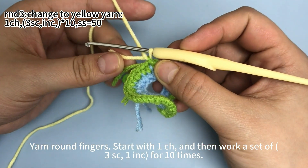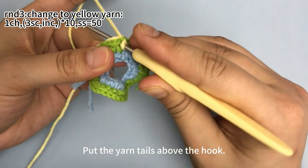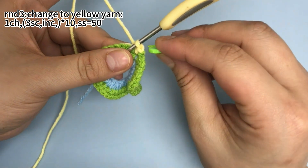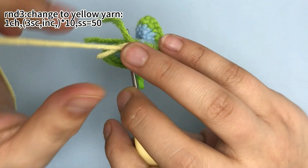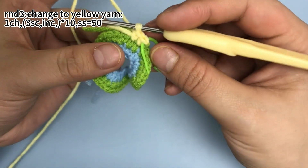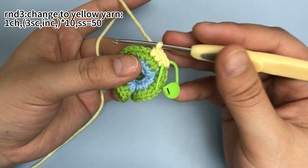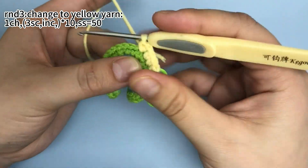Then we need to work a set of 3 single crochets, then 1 increase, for 10 times. First work 3 single crochets. Put the yarn tails above the hook. Place a marker in the first stitch. Work 2 more single crochets. Then in the next stitch work 1 increase, which means 2 single crochets in the same stitch. One set is finished.